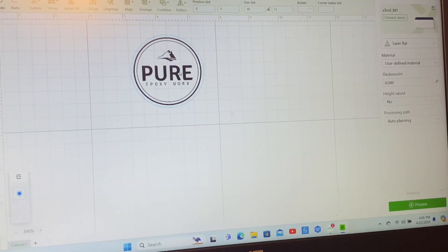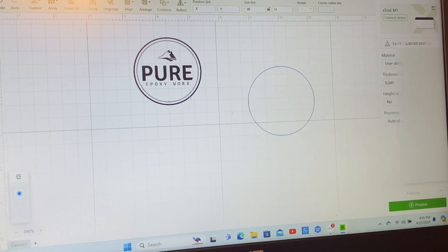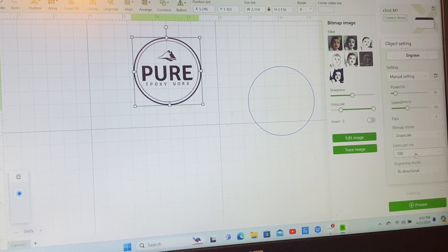For the next part, I've got my image picked out - this is actually a logo for a customer and we're going to place the logo on his hat with the leatherette. This is going to be the cut border, which I'll go into in just a second. The actual logo, we've already got it cleaned up and got the background removed from it. The power will be set at 10 because we barely want it to engrave - we want the silver to come through just enough to show the actual logo itself. So we've got power set at 10 percent, speed set at 105, one pass, and lines per centimeter at 100.